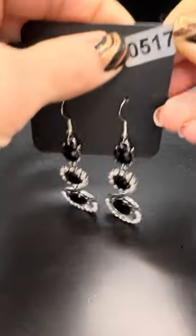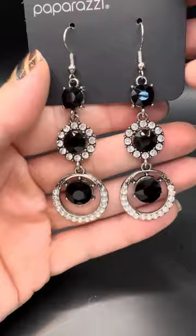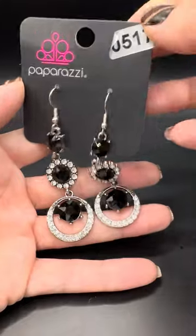Look how fun those are — anything with shapes, I'm like yes please! This is number 517. Look how gorgeous — wow, that black is stunning. We don't get a ton of black and bling, so if you see this and you love it, grab it — five dollars. Number 517.